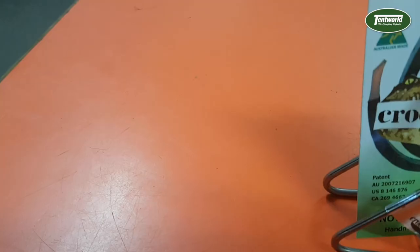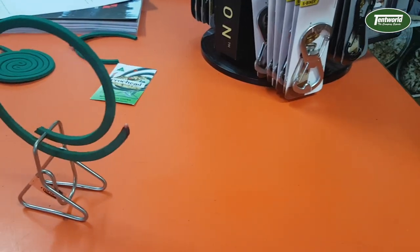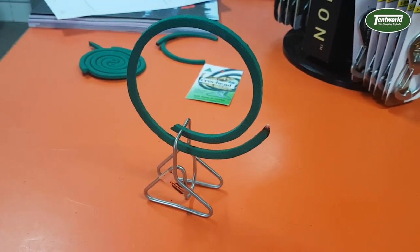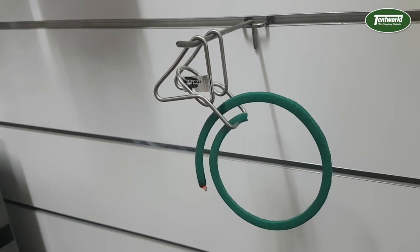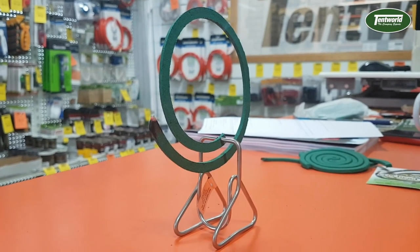The Crockhead Mosquito Coil Holder not only holds full coils, but those little pesty broken bits that you would usually throw away — no more throw away. The Crockhead Mosquito Coil Holder is 100% made of stainless steel and it will not rust in the worst of conditions.